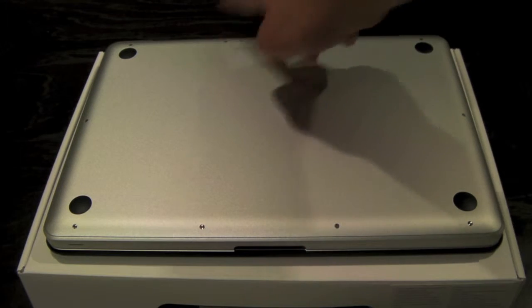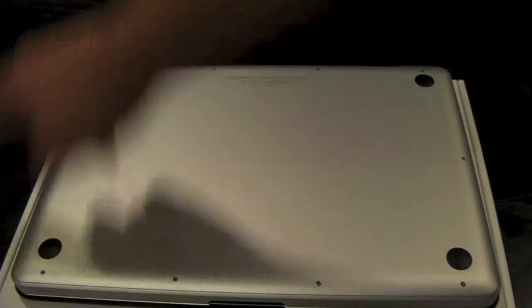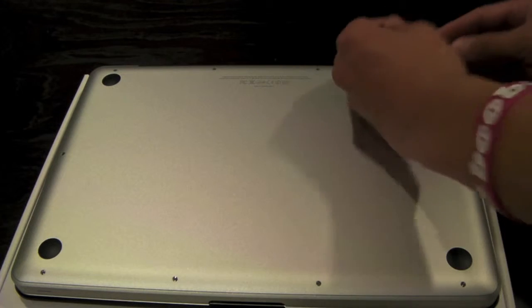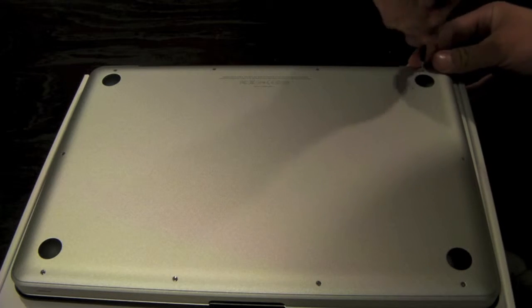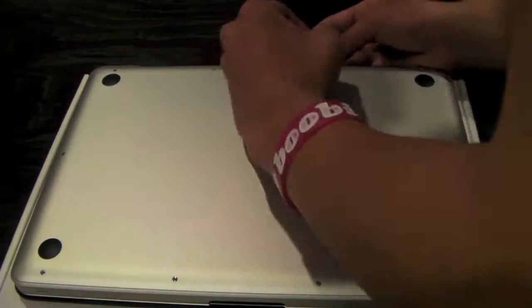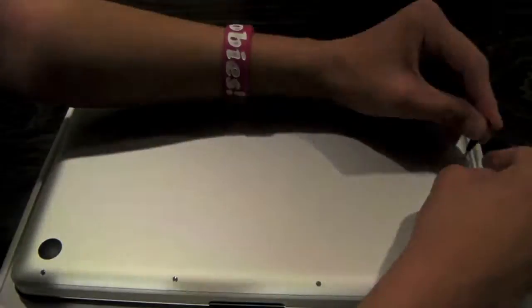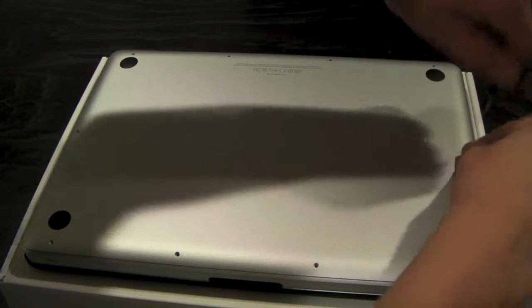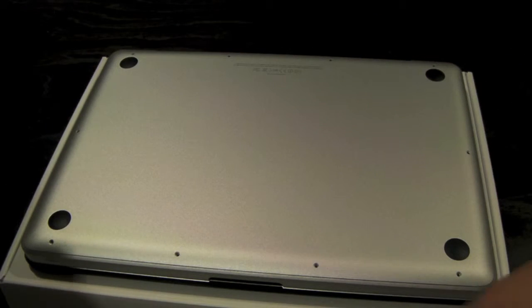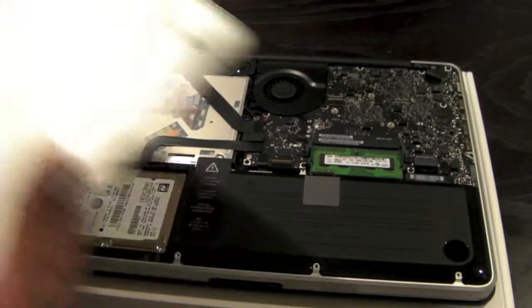These 3 screws up here — 1, 2, 3 — will be the longest screws, a little bit bigger than all the ones around here. We'll start off with these and remove them. This will take time. All 10 screws are out. Just lift up a little bit on the back portion of your MacBook, and the plate is off.